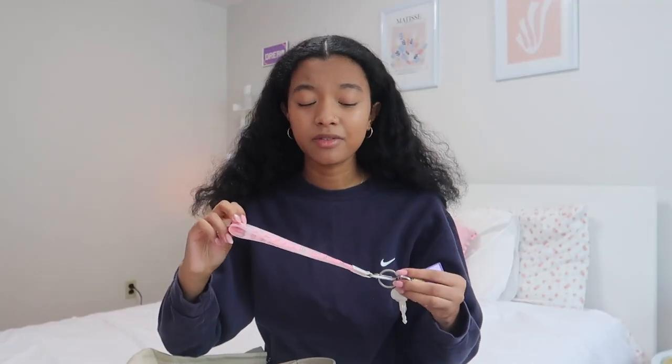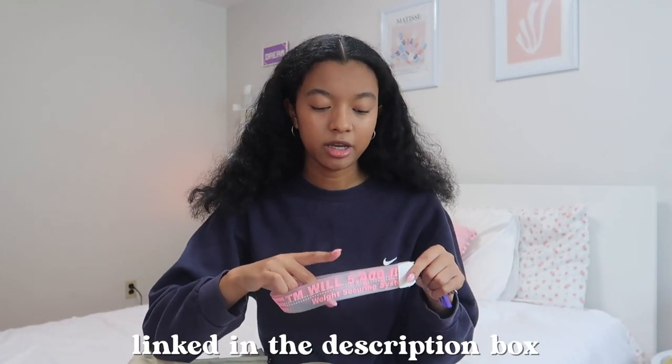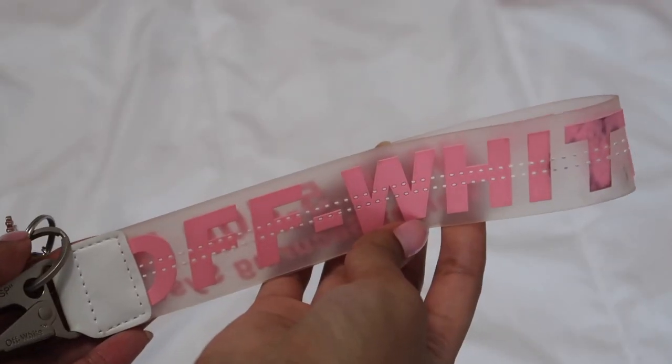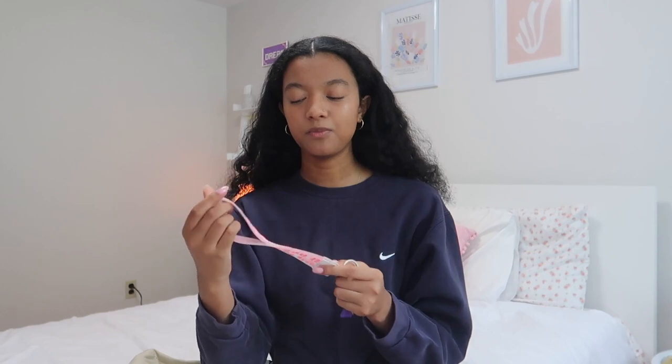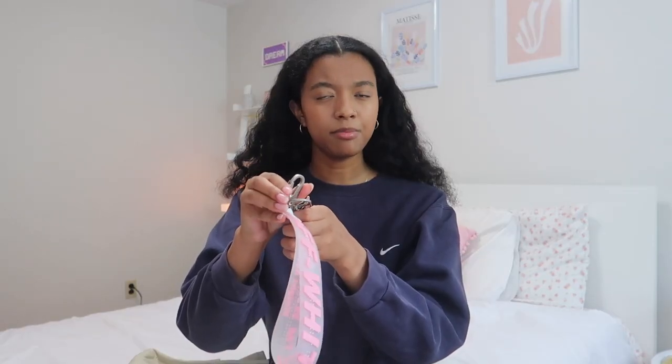I do like having over-the-head headphones rather than AirPods — if I have my AirPods in for too long it kind of hurts my ears, so I'm really looking to invest in a good pair of headphones. Another thing I always take with me are my keys. I got a lot of questions about this keychain — I'll link it down below on my Amazon storefront. It's an off-white dupe keychain, very good quality, and it was like twelve dollars on Amazon. It's pink and translucent, and not only is it cute, it has a little carabiner clip which makes it very functional.